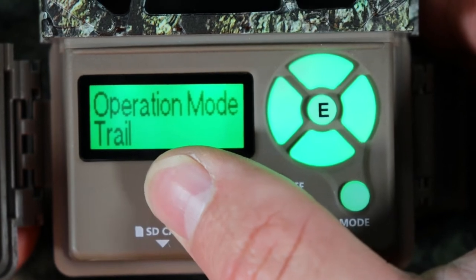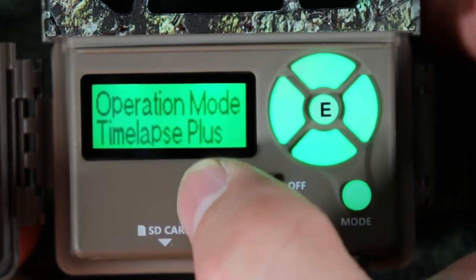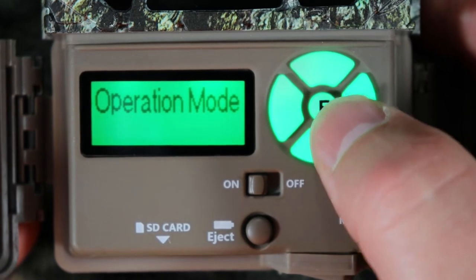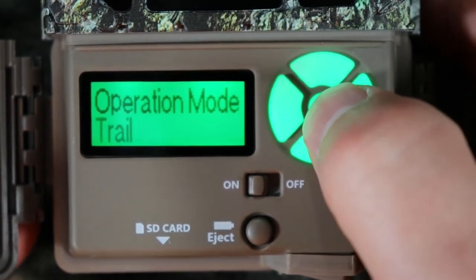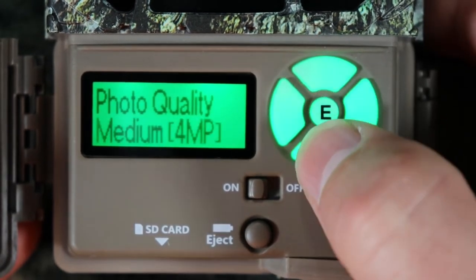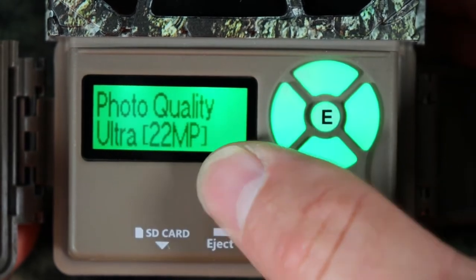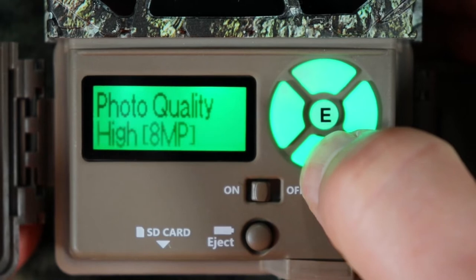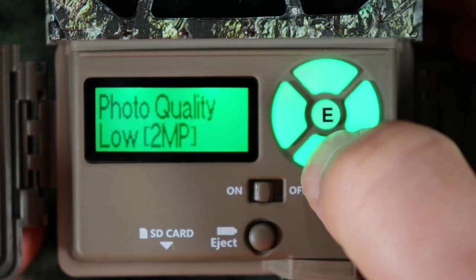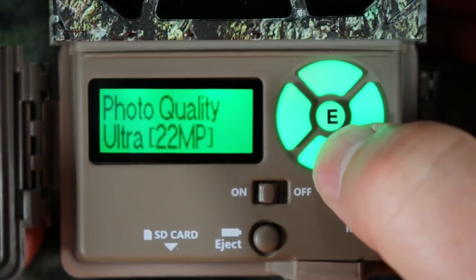Operation mode — you've got trail, which is pictures. Push enter and it starts flashing so you can change it to time-lapse plus or video. We're going to use trail for pictures. Photo quality — push enter to start flashing. Ultra is 22 MP, high is 8 MP, medium is 4 MP, and low is 2 MP. I'm going to leave it on 22 MP. Push enter and keep going down.